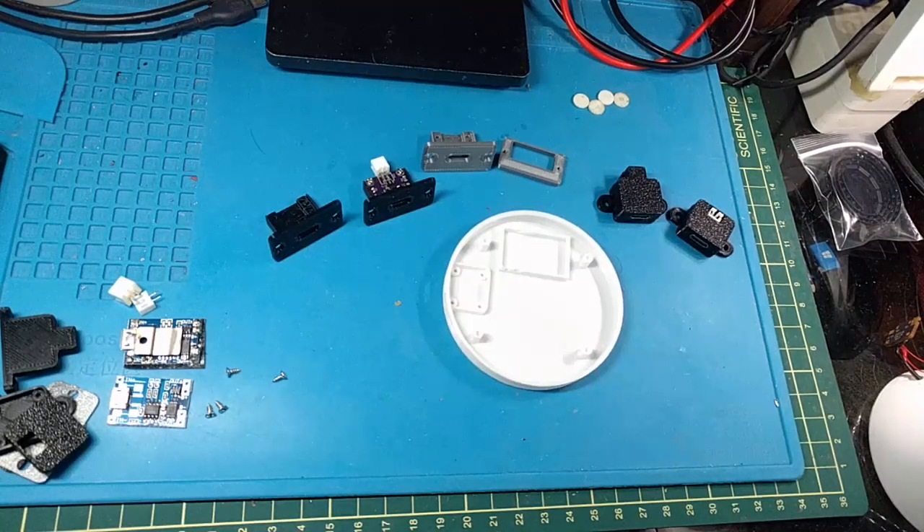Folks, SegaSonicFam here. I just wanted to show off some of my latest 3D printing endeavors and 3D modeling stuff that I've been doing, because it's pretty darn cool.